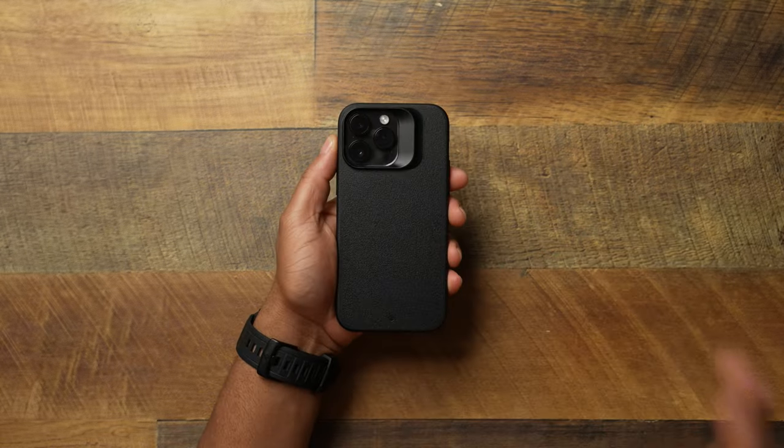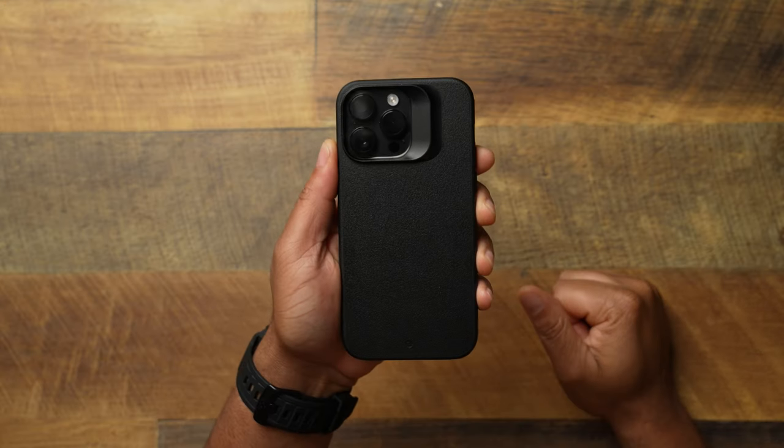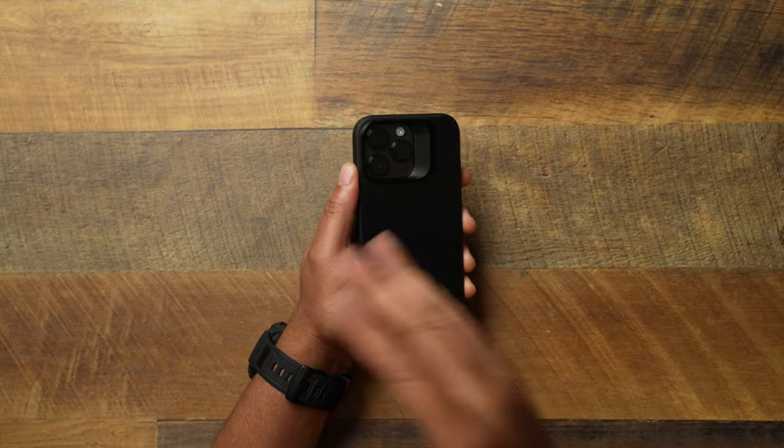Blackout EDC volume 2 — let's go ahead and jump into it. The first thing we got to start off with is the company who basically lives by the whole minimalist clean design. Shout out to the channel sponsor, that's going to be Kadabe with their Synthesis.